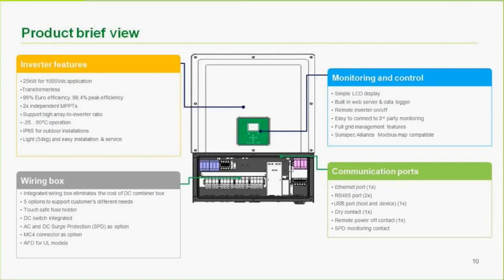It's easy to connect to third-party monitoring as well. Full grid management features are available, including the ability to inject VARs. SunSpec Alliance Modbus Map compatible — most relevant for third-party monitoring software. Communication ports include Ethernet for web monitoring, two RS-485 ports for Modbus daisy-chaining, a USB host port primarily for firmware upgrades and data logging, the dry contact, the remote power on/off contact, and a surge protector monitoring contact. If you have the surge protector model, make sure to connect the monitoring wire from the wiring box to the inverter so it can alert you when the surge protection has been activated.